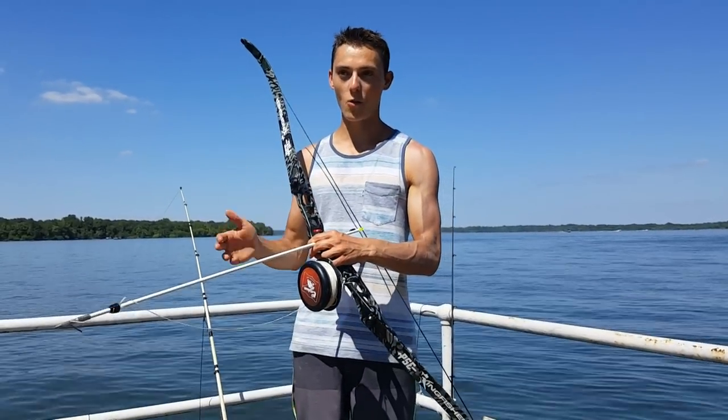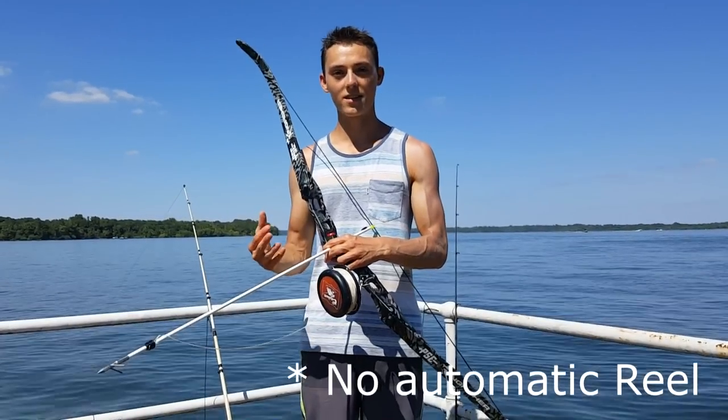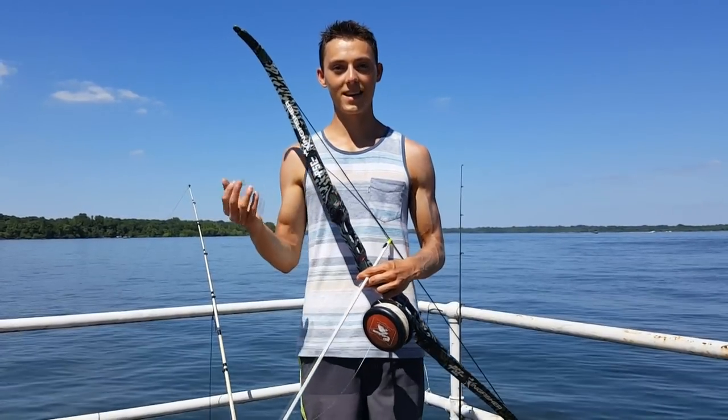I got this bow last Christmas for about $140 online. Unfortunately it doesn't have a reel but it should work nonetheless. I hope you enjoy these clips and thanks for watching.